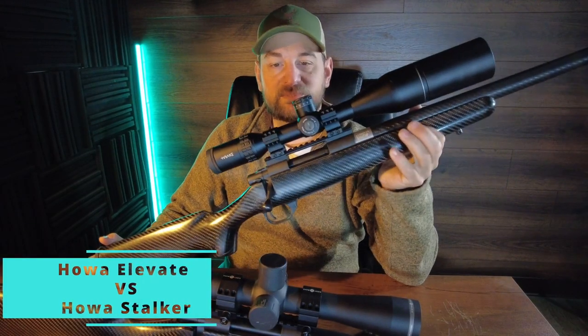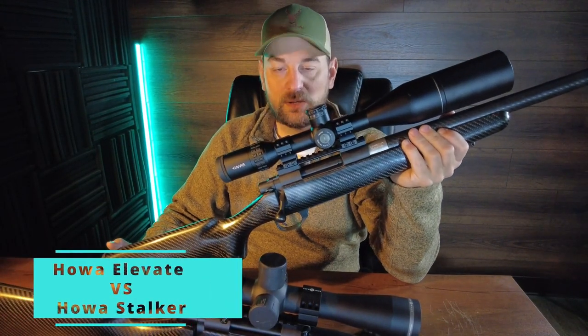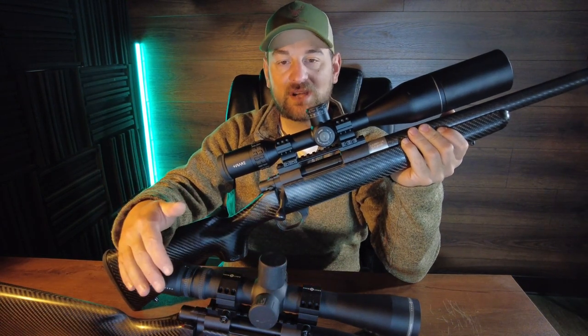Hello there and welcome to Bullets for Bucks. My name is Steven and today we're going to compare the Howa Carbon Elevate against the Howa Stalker.